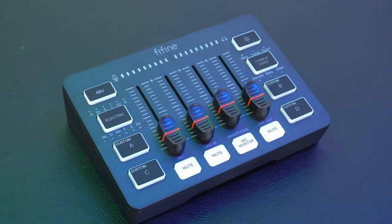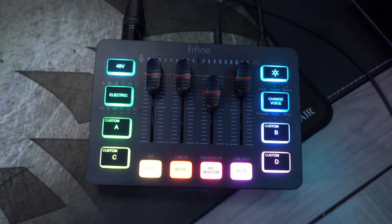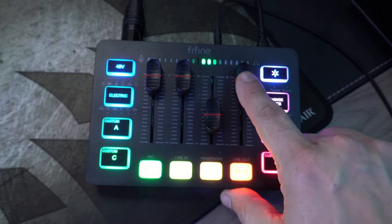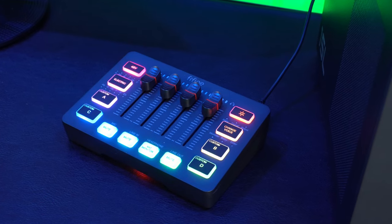Whether you've been streaming for a while or you're just getting into it and looking to increase your production value, definitely check out the FiFine Ampligame SC3. It's a budget-friendly option that delivers real versatility and functionality in audio control. With the amount of features it has, you cannot go wrong. If you have any questions, leave them in the comments — I'll have a link in the description. Don't forget to like and subscribe. I truly appreciate you being here, and I'll catch you next time.